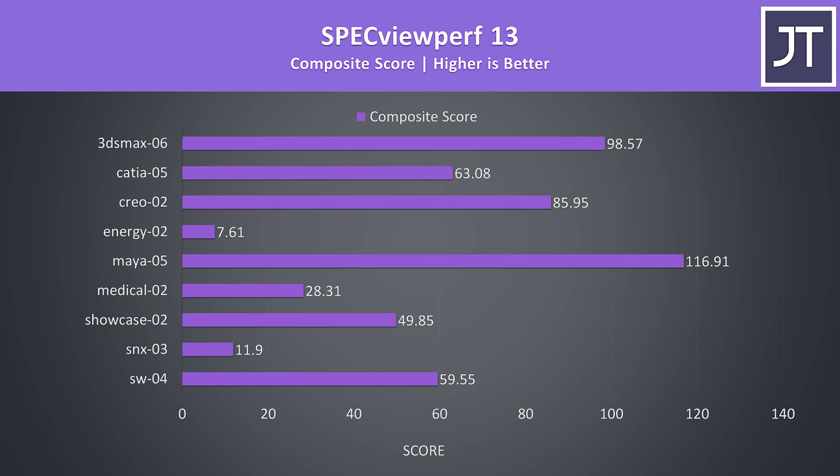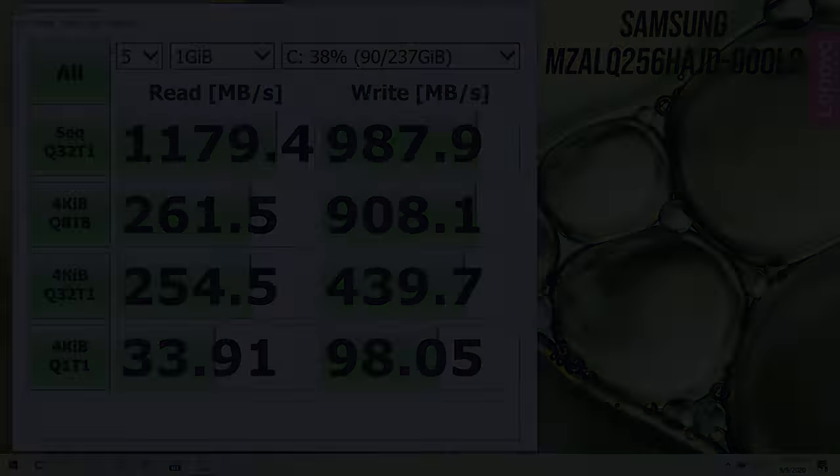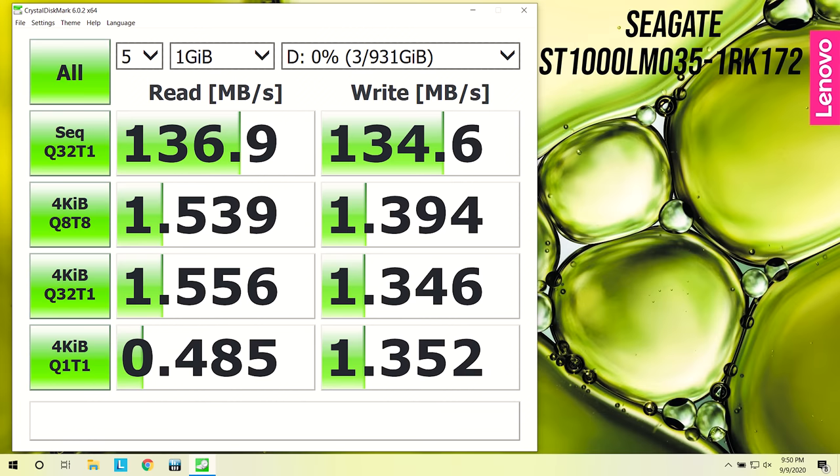I've also tested SPECviewperf which tests various professional 3D workloads. I've used CrystalDiskMark to test the 256GB NVMe M.2 SSD — the speeds were alright but nothing amazing. The 1TB hard drive seems to have decent speeds for a 5400 RPM spinning drive.